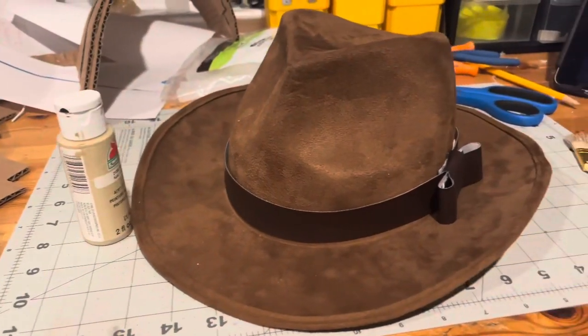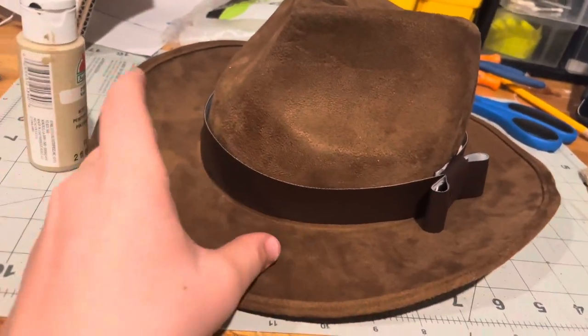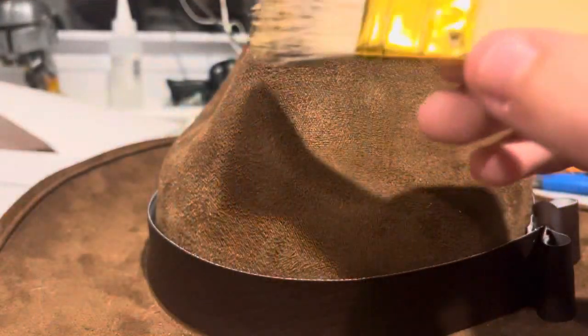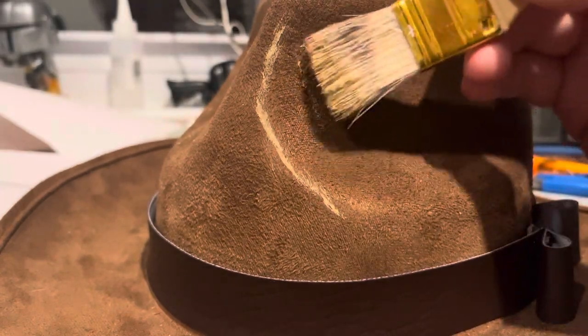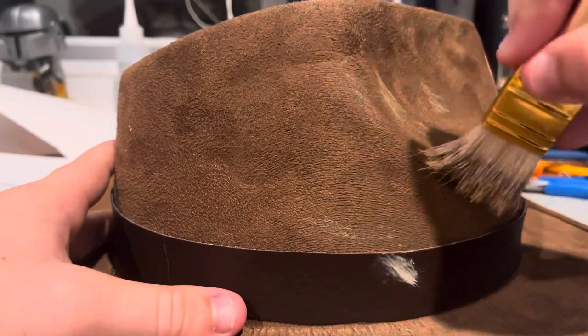Right now we're going to work on Indiana Jones' hat. This is the hat I've had for a long time. All I did was make a new ribbon a while ago. Right now, we're going to weather it with some brown paint, an old brush, and a lot of photos for reference. Here I am painting the hat with some tan paint, and it's turning out really well. This is the last piece of the costume I'm making — the other two pieces are the shirt and the pants, which I purchased online.